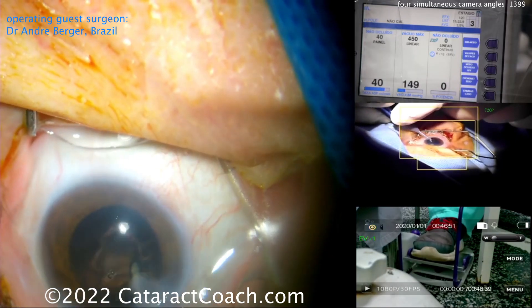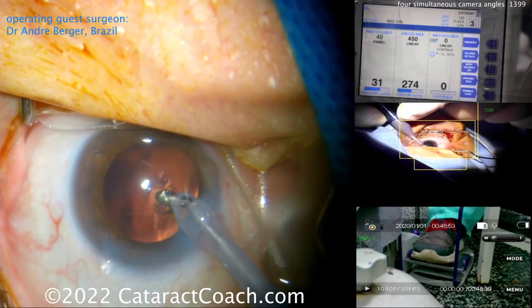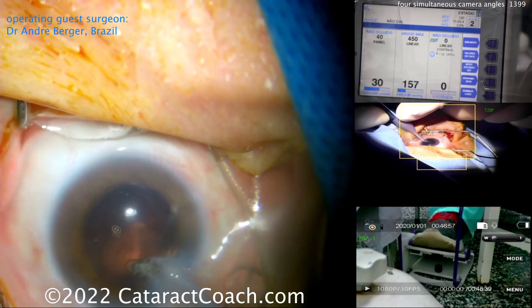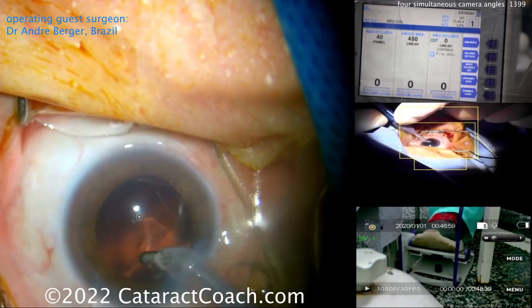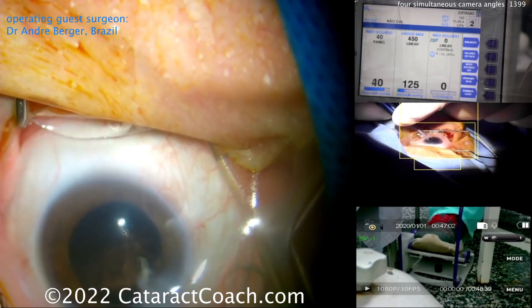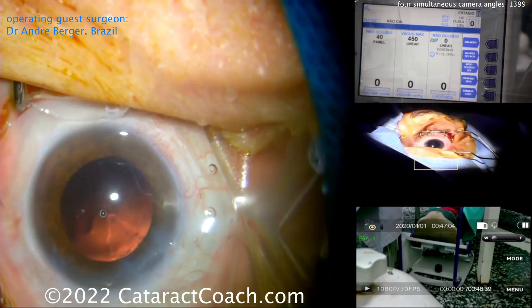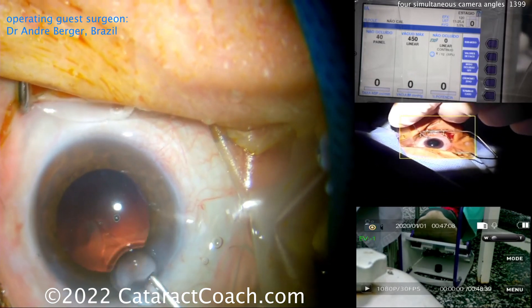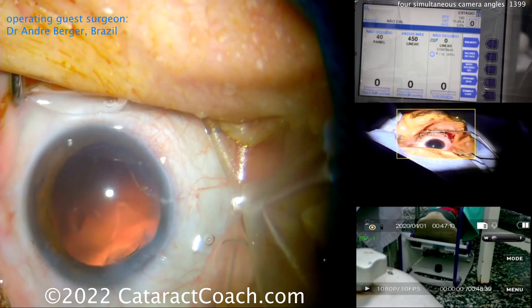Again modulating the amount of vacuum he delivers with that foot pedal — foot pedal goes up and down. Remember, the foot pedal is like driving your car: it's a gradient of the amount of vacuum or ultrasonic power. It's not an on/off switch. That's a common mistake residents make — they go on and off the pedal.